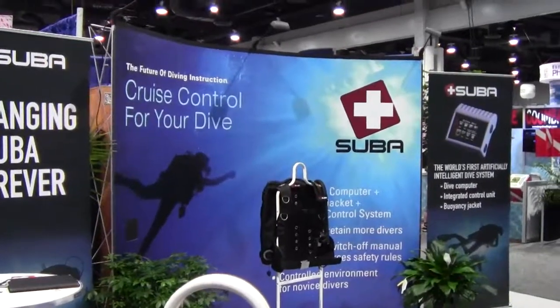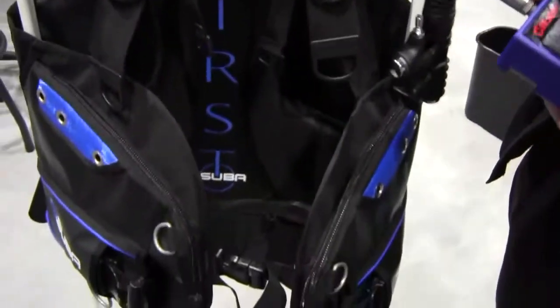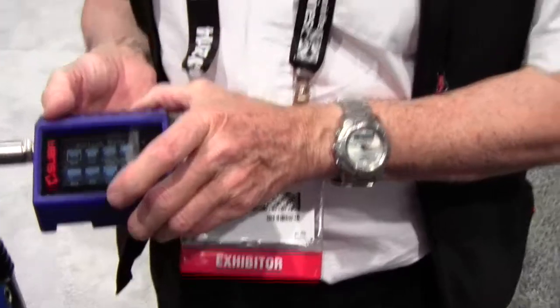Mike Hughes here with Dive News Network, and I'm at the SUBA booth looking at the SUBA VC, and Andy's holding the computer next to it. You want to tell me a little bit about the system, Andy? I'm Andy Sinclair from SUBA.